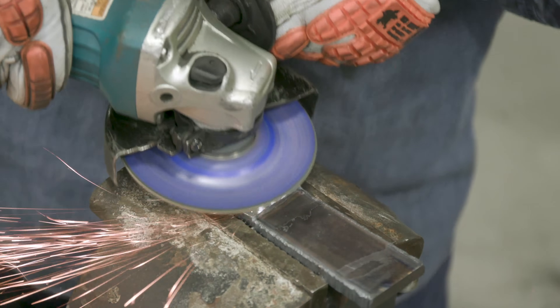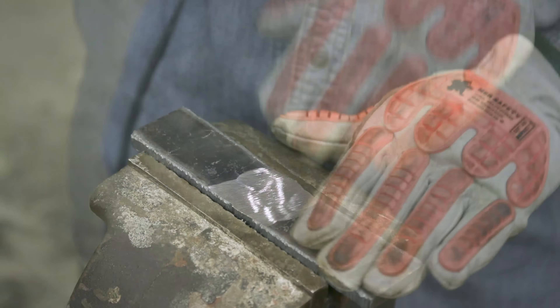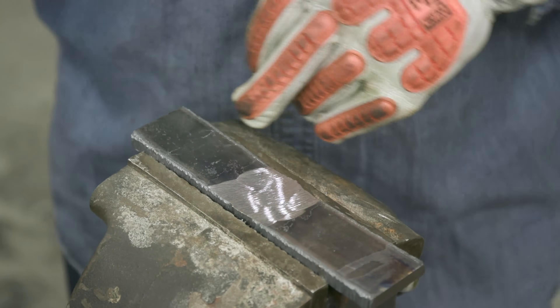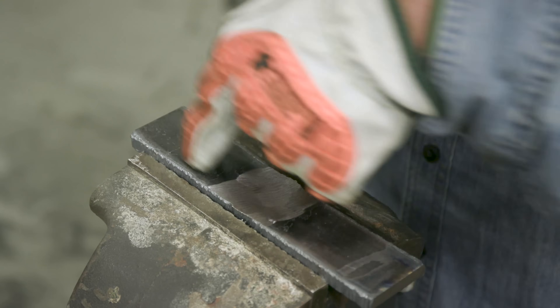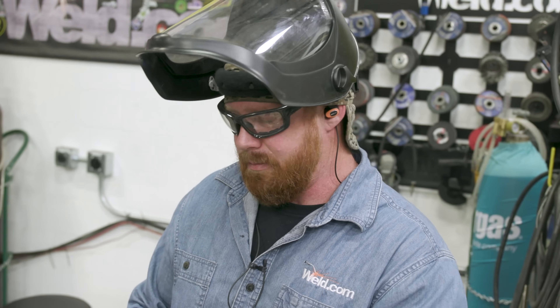I don't want my grinding striations to go perpendicular because that could put little micro cracks in there, and once you go to bend it, it could cause that piece to fail. It's very rare but it's a possibility. When I blend everything, I want the scratches or polishing marks to go parallel with the length. I don't have to polish the entire piece - I just want to clean up right where the weld area is, knock it down, blend it, smooth transition, and then clean up the sides.